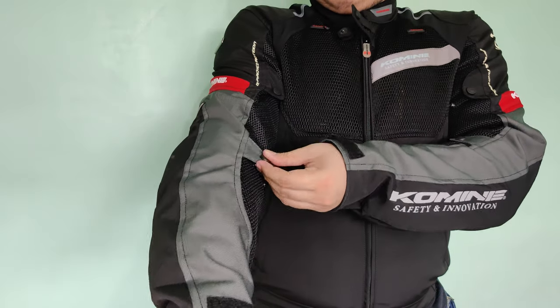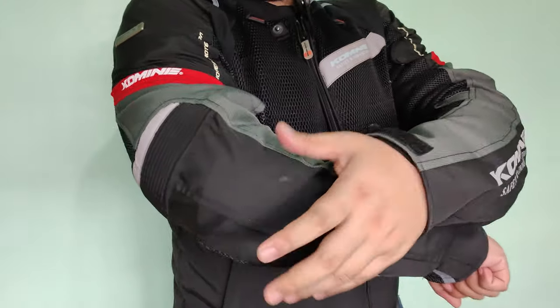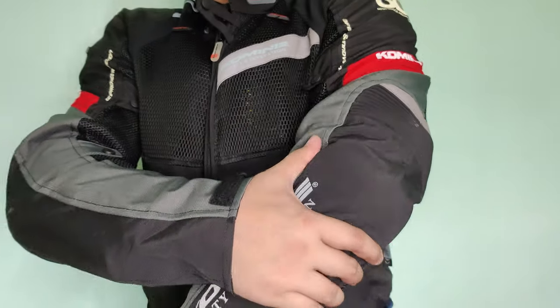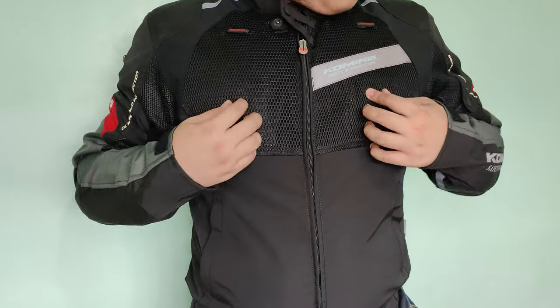So dito meron sya mga adjustable buttons sa sleeves nya, so pwede nyo syang sikipan depende sa gusto nyo kung gaano kasikip, if ever na masyado syang maluwag. And then ayan yung pads natin sa forearms sa siko — adjustable din sya.